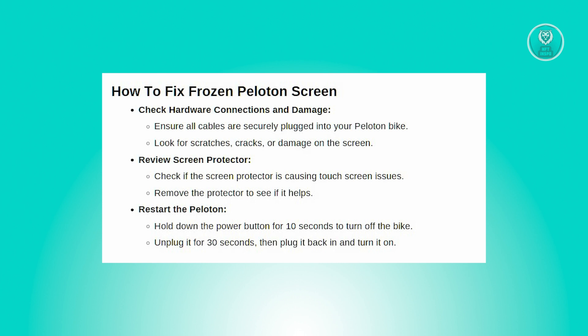The second thing you can do is review your screen protector. If you have a screen protector installed, check if it's causing touchscreen issues. Improper installation or low-quality protectors can hinder responsiveness. Try removing the protector to see if it solves the problem.